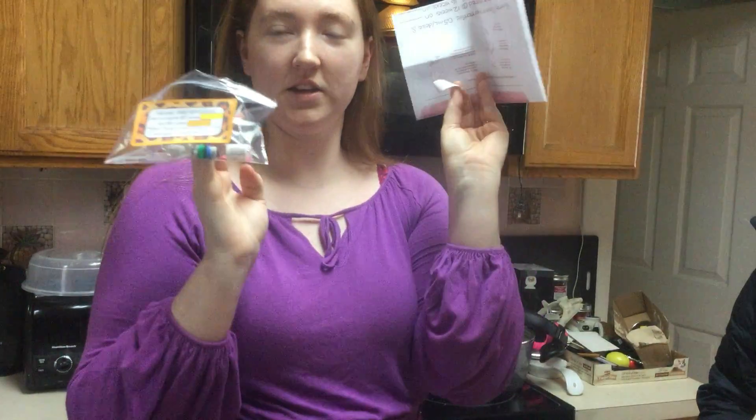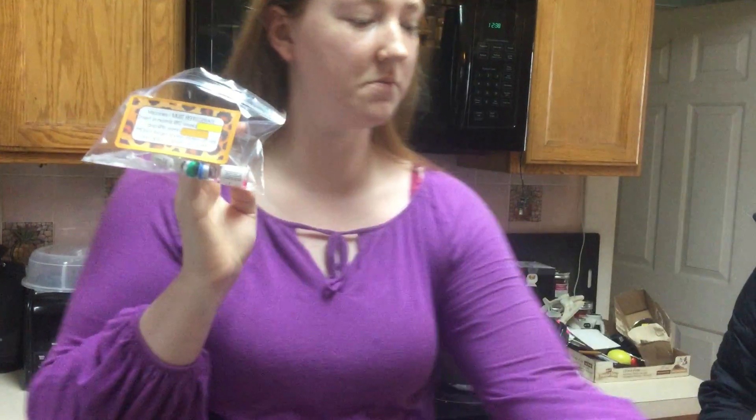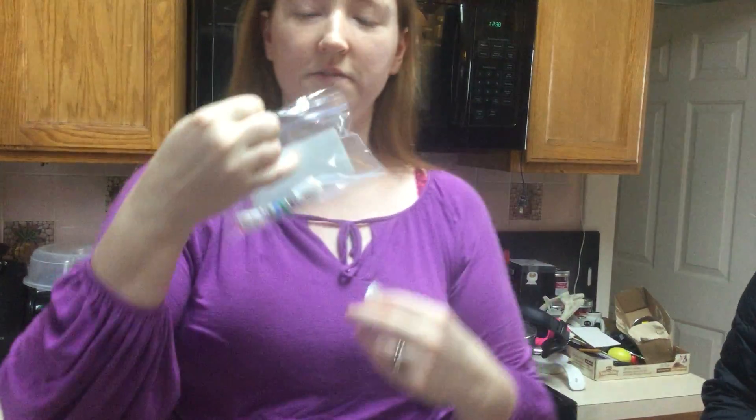Okay, this is educational series number four: how to administer your vaccine. You're going to get a baggie with instructions inside as well, so please look at the baggie instructions. You're going to get four vials for two vaccines.